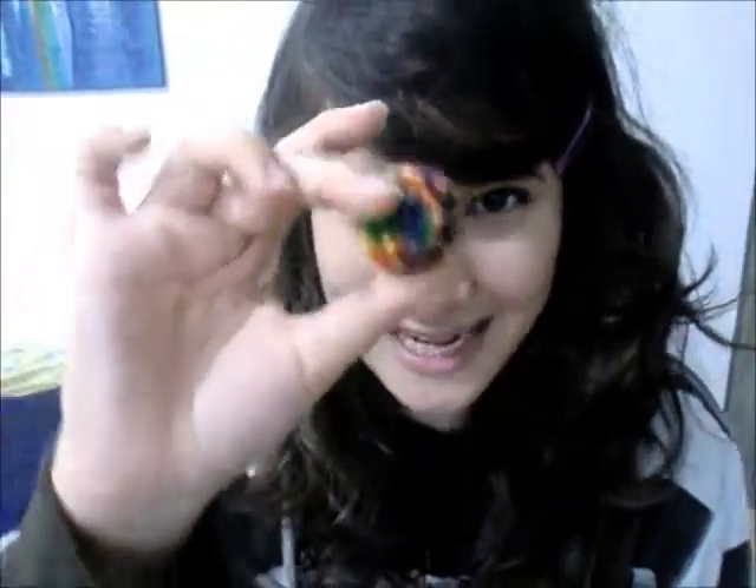Normally when you make pom-poms, you make them into big ones. But in this tutorial, you guys are going to learn how to make them into tiny, tiny, tiny, tiny ones. These pom-poms are just falling all over the place! Okay, so here's a tutorial on how to make these really cute pom-poms. Let's start.